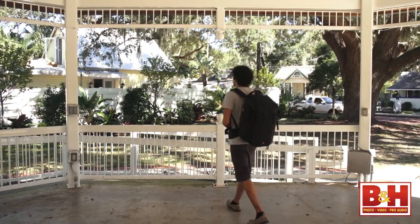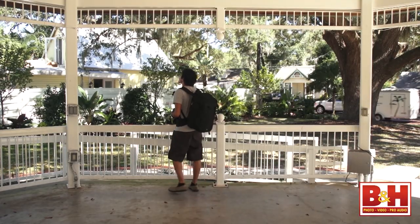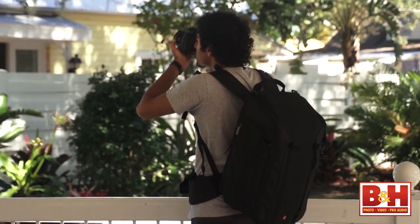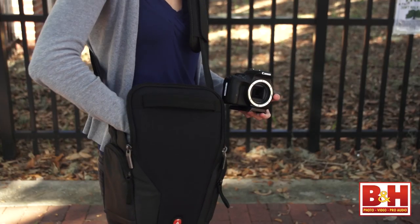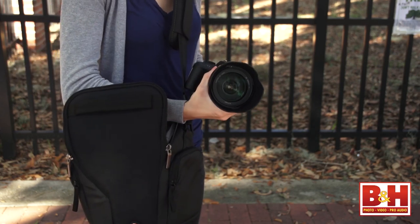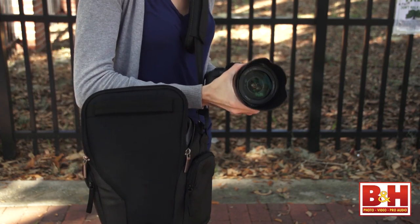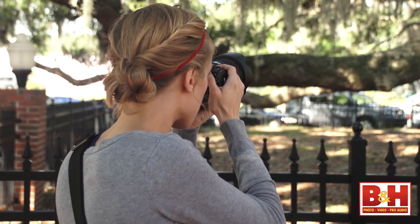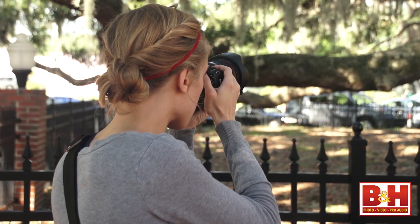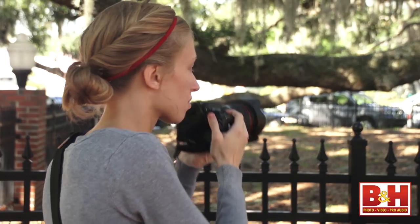Here's the thing about bag reviews, though: the best bag for you won't necessarily be my favorite. Buying decisions are based on functionality, the manufacturer's reputation, form factor, convenience, and capacity. So I'll do my best to give you the details about these bags, and you can pick the one based on the form factor you want and the capacity that you need.